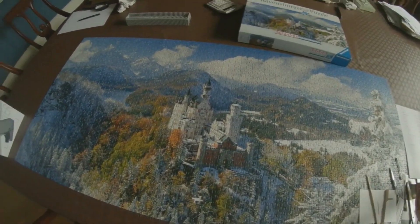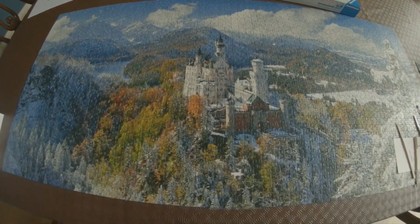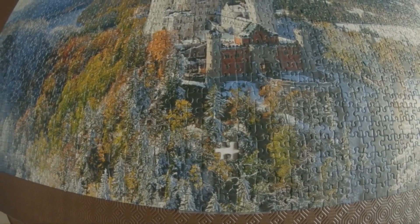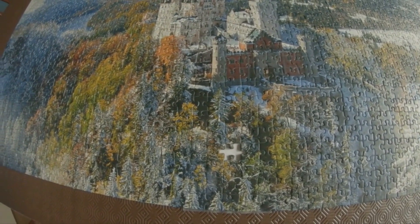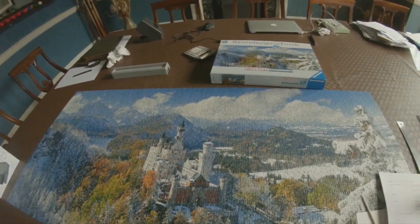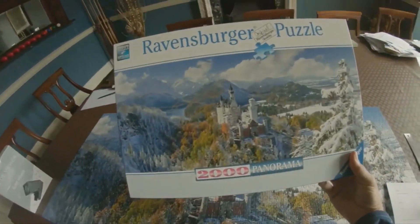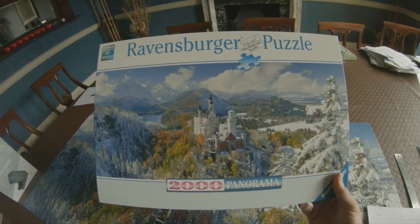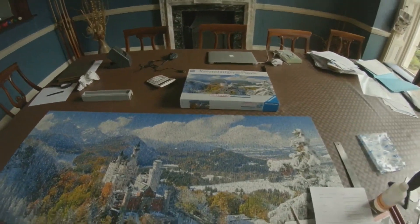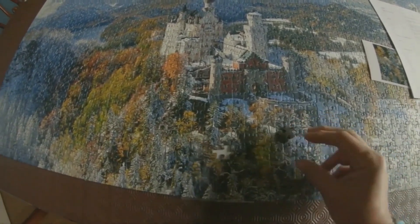Sometimes when you get a jigsaw like this one it's very annoying and there's a piece missing. I'm going to show you how to recreate the missing piece. You're going to need a picture of the jigsaw, which is usually what you get on the box. Here's a piece I made earlier.